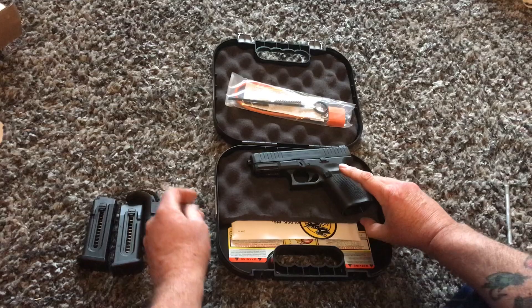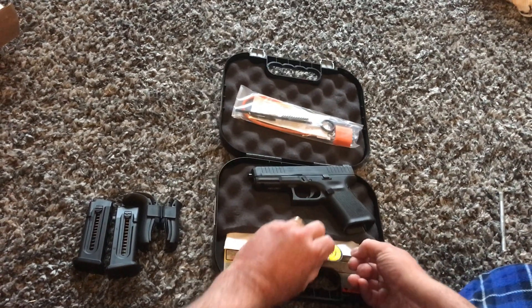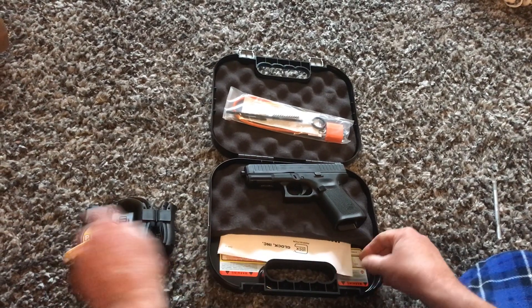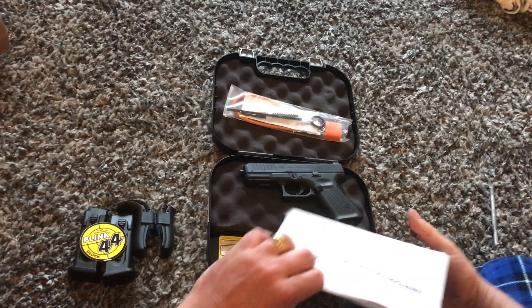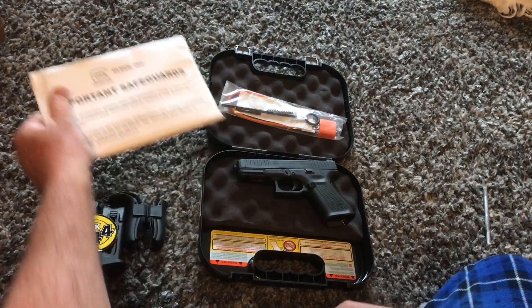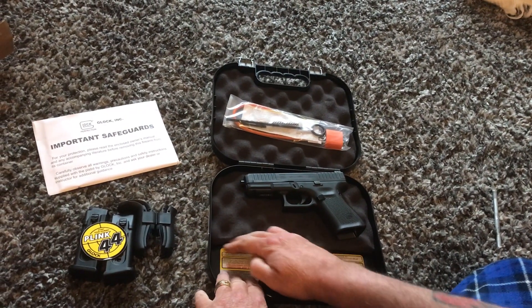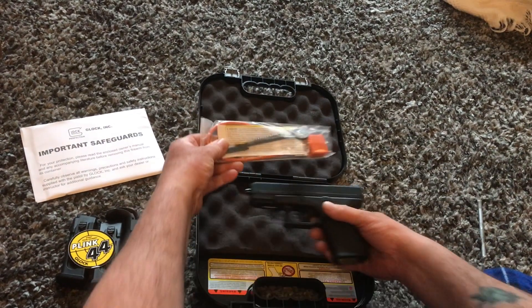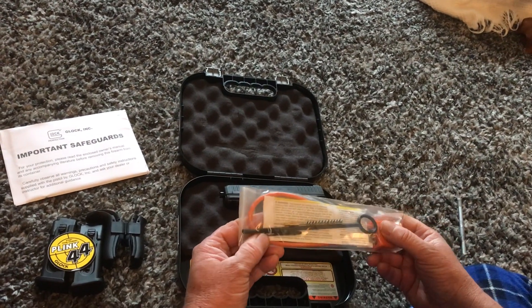Looks like there's some decals in the box and I guess the instructions. I wonder why they cut the foam out like that — I don't really like that. Looks like they sent a bit of a cleaning kit in here as well.